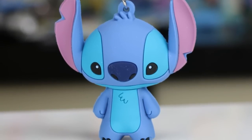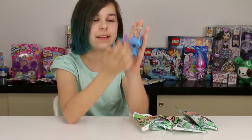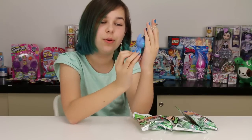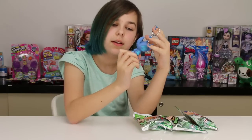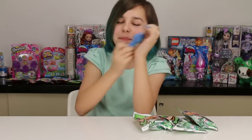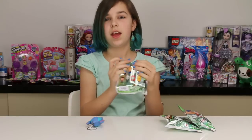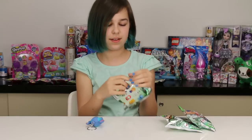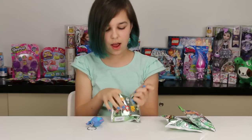I love the figural keychains. They do such a good job on them and they look so adorable. He's so adorable — they do really good color jobs on them too. Oh my gosh, he's so cute! Alright, second one. I already got my third one now, I want to get my first and second — I got Olaf!